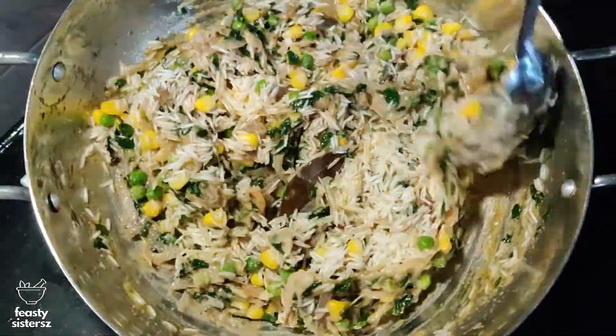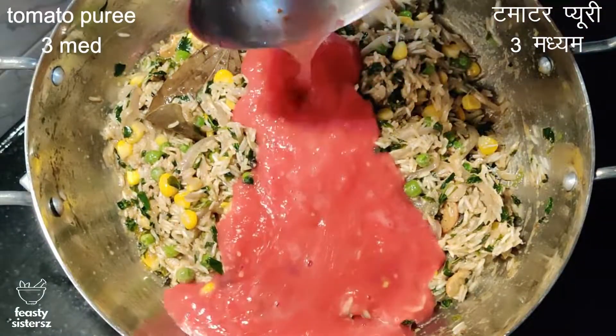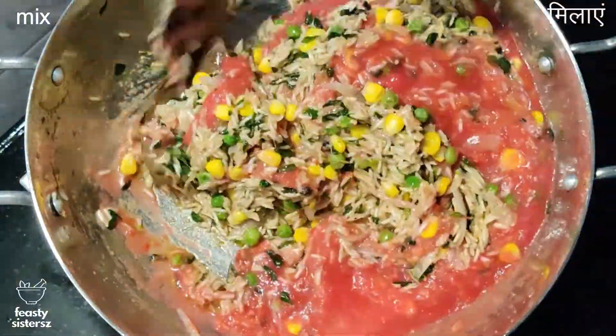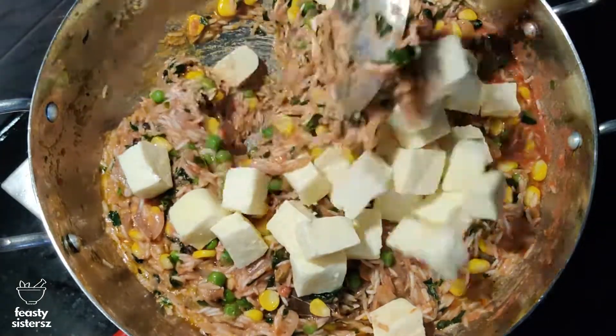Add in one and a half cups of basmati rice and mix. I had soaked the basmati rice for about 20 minutes. Add in tomato puree made using three medium-sized tomatoes and combine it well. Then add 350 grams of diced paneer and mix well.